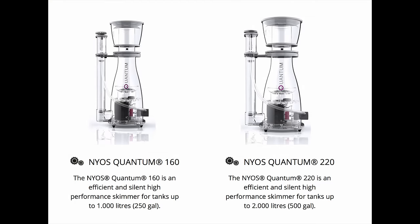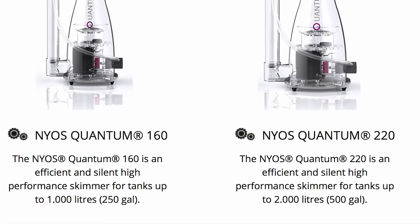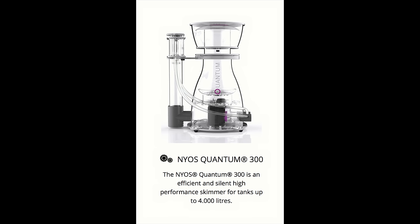Although this video is on the Nyos Quantum 220 and 160, which is rated for up to 500 gallons and 250 gallons, the skimmer comes in two other sizes — the 120 and the 300. So there are other models for smaller and larger systems than the ones I have.